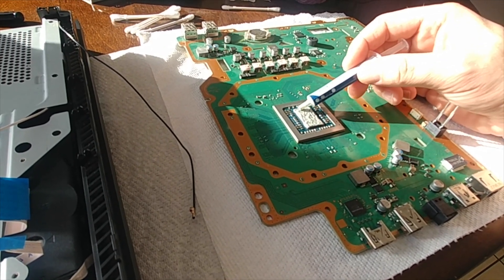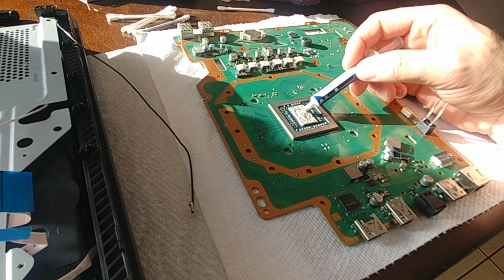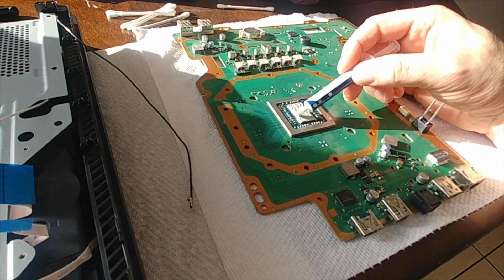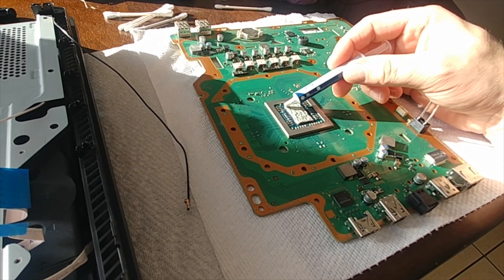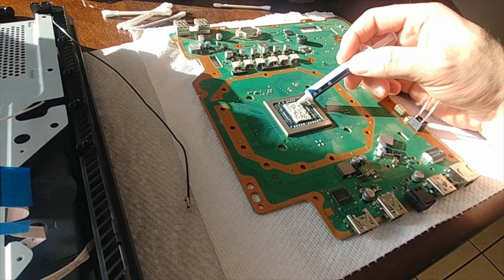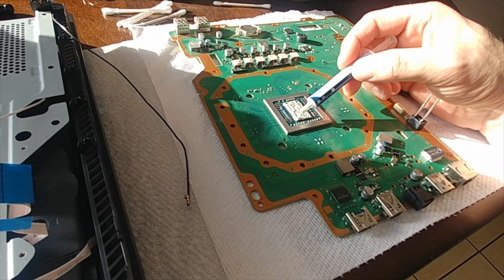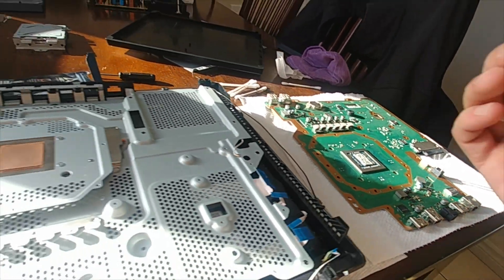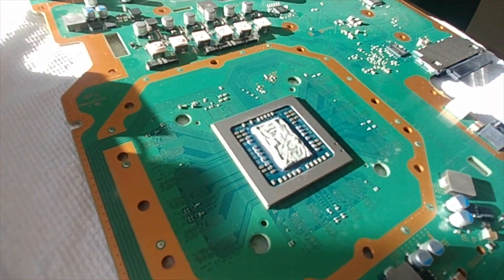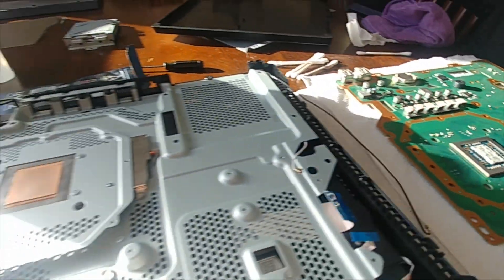They have liquid metal out there that everybody's talking about. I would never use that stuff on an APU — I wouldn't use it on anything. A lot can go wrong with it if it's not professionally installed; you can ruin your APU and the little circuits around the board.